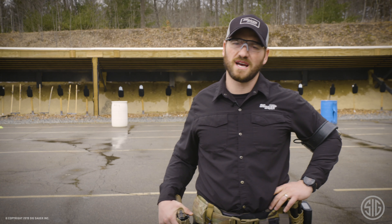Keys to success are the manipulation of that safety, good trigger finger discipline, and muzzle management. Okay guys, let's go see how this goes.